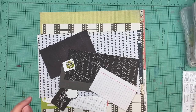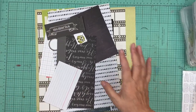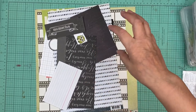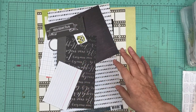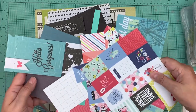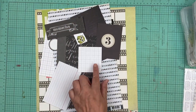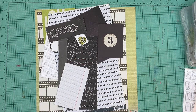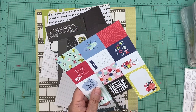Hi everyone, it's Nicole and I'm here to put embellishments on these paper kits that we're going to be using this weekend at the virtual crop. I pulled a bunch of paper kits yesterday - I did 12 - and now I'm going to add embellishments to each of these. I always add way more than what I need, but I kind of like it that way because then when I'm putting my pages together, I have options.